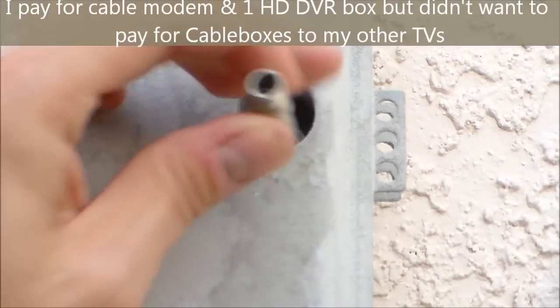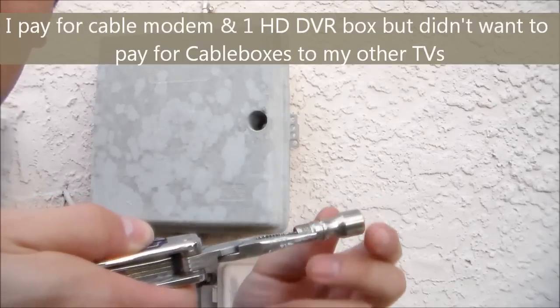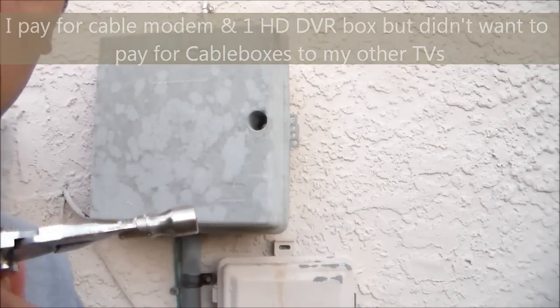Just like that. And this is it. So when you grab it like this, you've got to pull this way and counterclockwise.